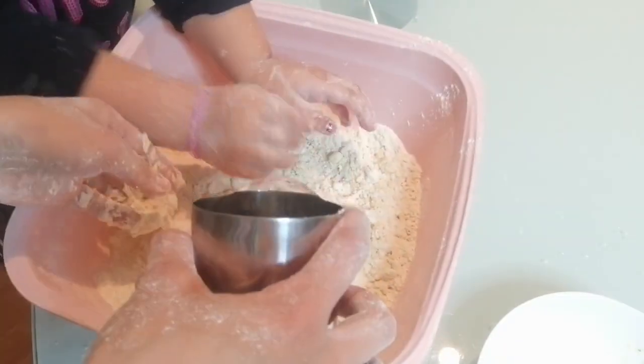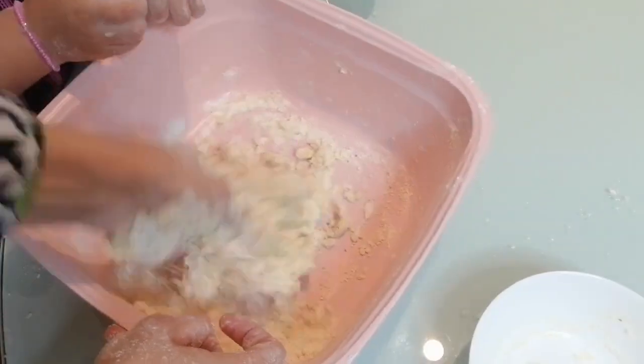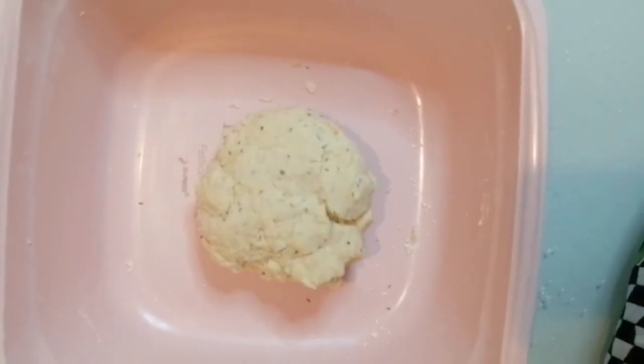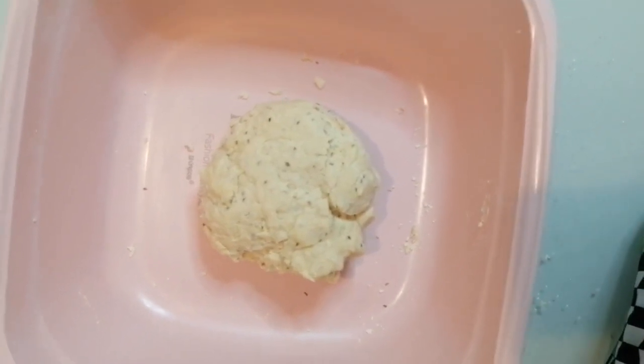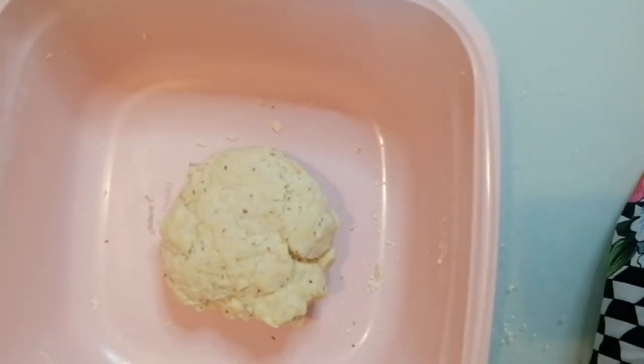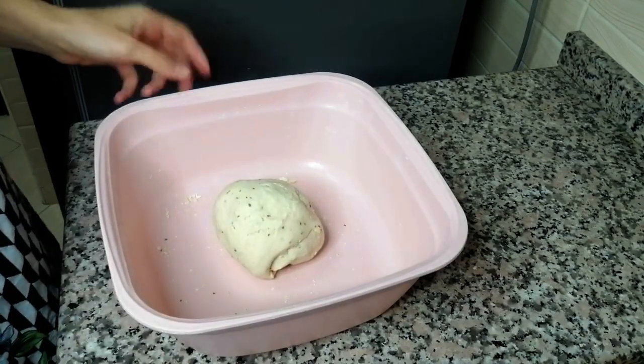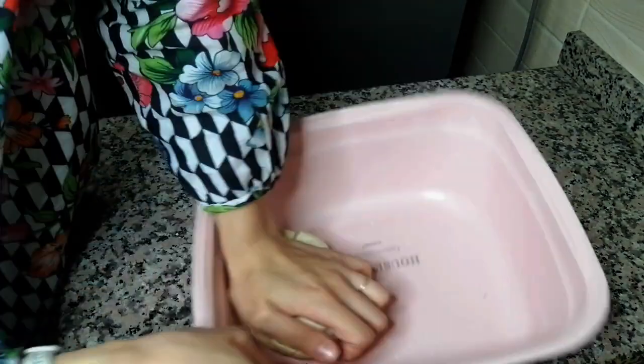Now add water — pour it slowly till the dough is formed. We'll keep it aside for 20 or 30 minutes. Let's cover it with a towel or a plastic wrap.